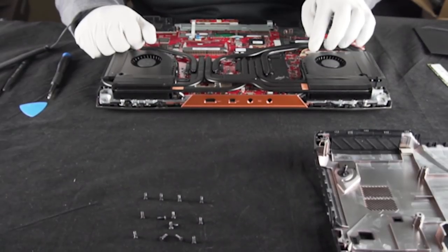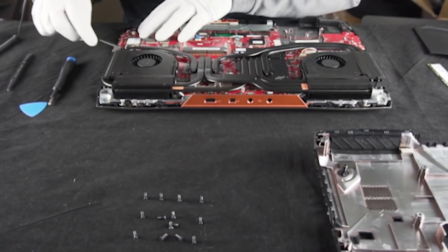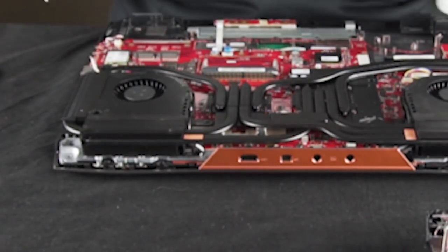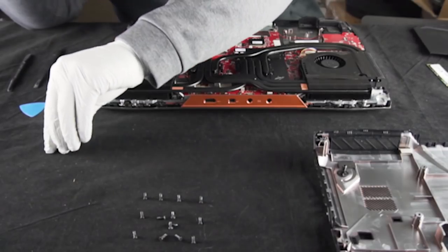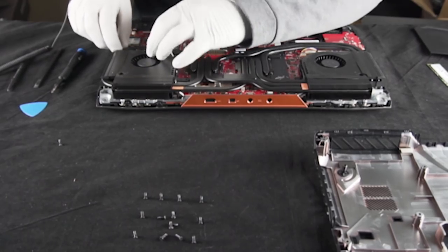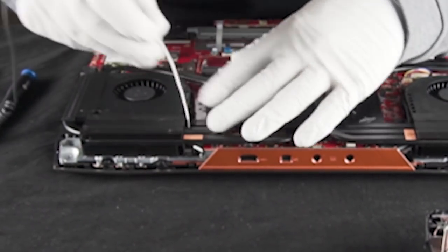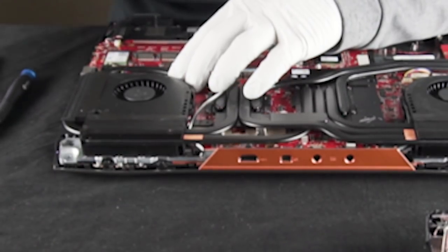Ribbon cables for days. First thing I'm going to do is go ahead and remove this WiFi connection over here. This kind of runs through the fan housing over here. We're going to go ahead and take these fans out — they pretty much always need to come out. Looks like we're still pulling out the same size screws. I'm going to get these cables out of the way. Looks like the speaker cable also runs through here — go ahead and move that as well.